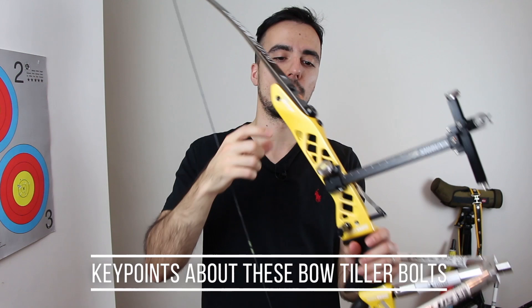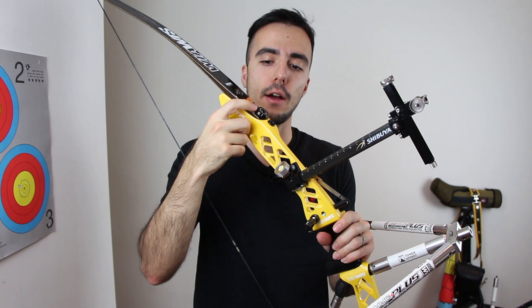Sorry for the clickbait title. I know it's a clickbait title, but I really had to explain some key points about these bow tiller bolts, how you can adjust them, and why you're using them in the wrong way. Let's roll the intro first and then we'll get to the video.